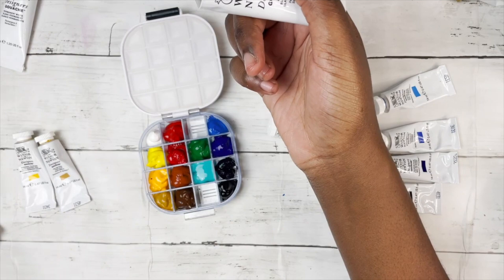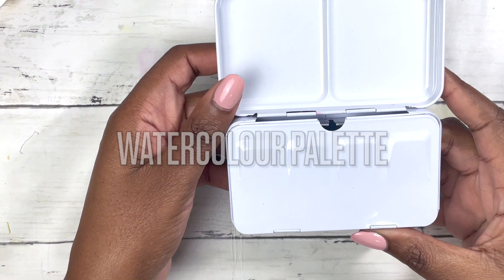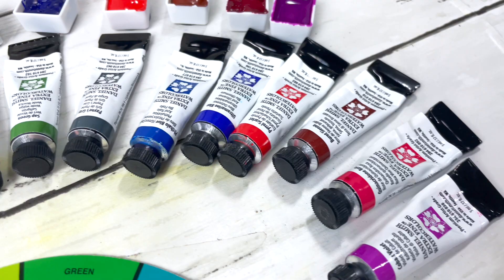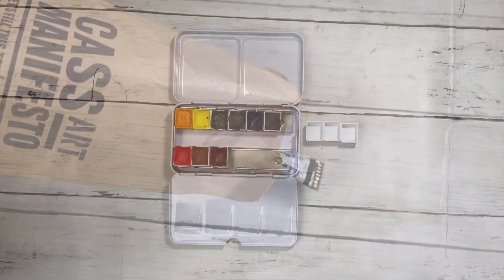For my watercolours, I like to carry pans rather than tubes, and if I do have tubes I convert them into pans. I got this lovely palette from Amazon to create my own customised palette, and I love it because it's small, portable, and metal — and more importantly magnet friendly, which will come in massively handy later on.